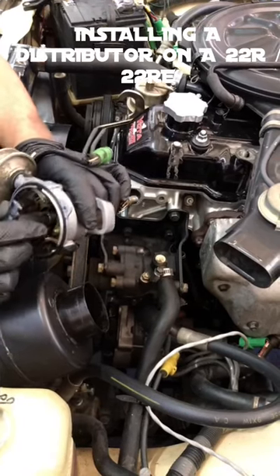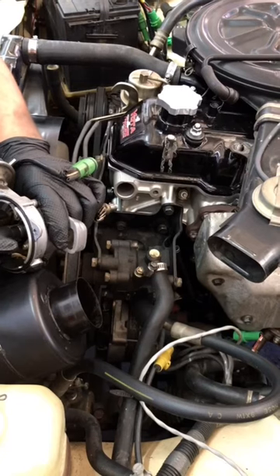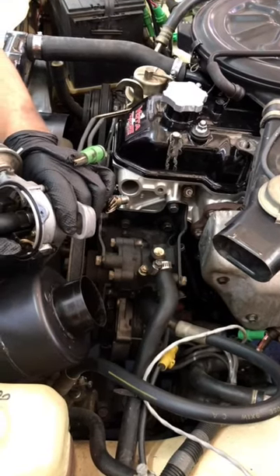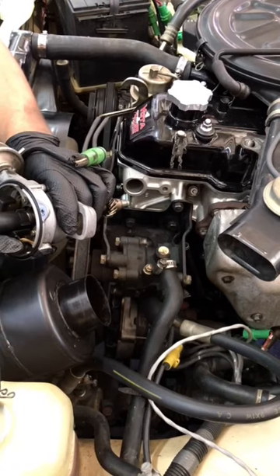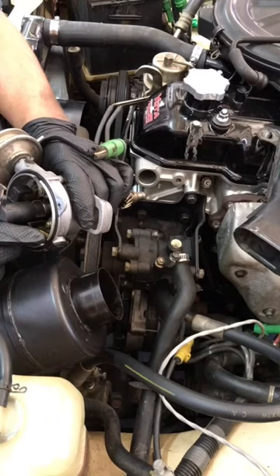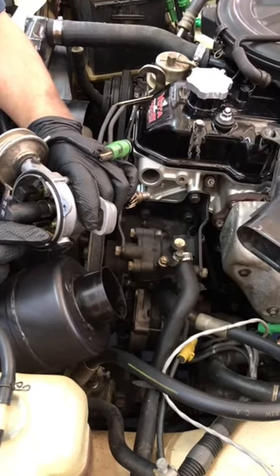Hey folks, we're here at Yoda One doing a 22R distributor install. This works as well for the 22REs. I wanted to go over this process and just make sure that everybody's informed as far as proper locating of components and making sure that everything goes as smoothly as possible.